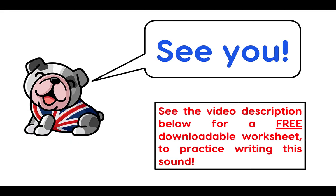See you! See the video description below for a free downloadable worksheet to practice writing this sound. Goodbye!